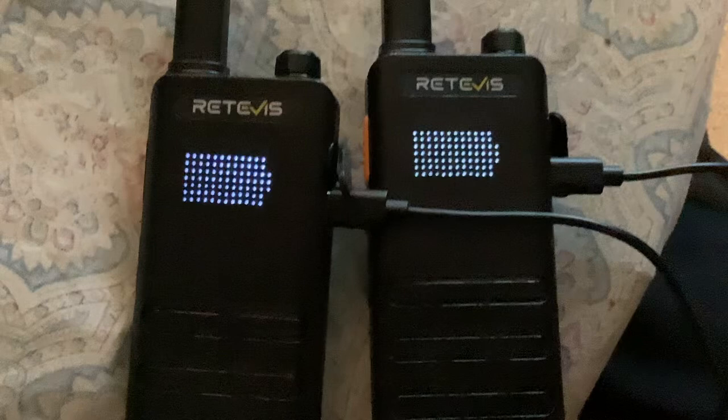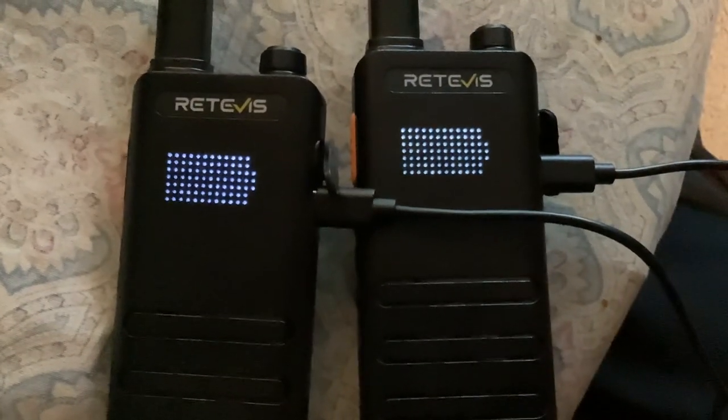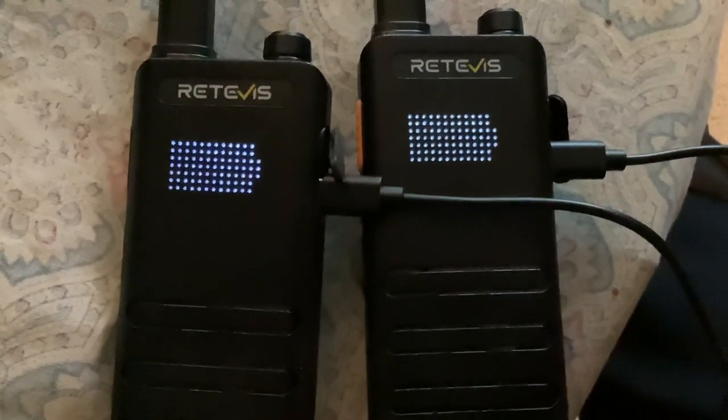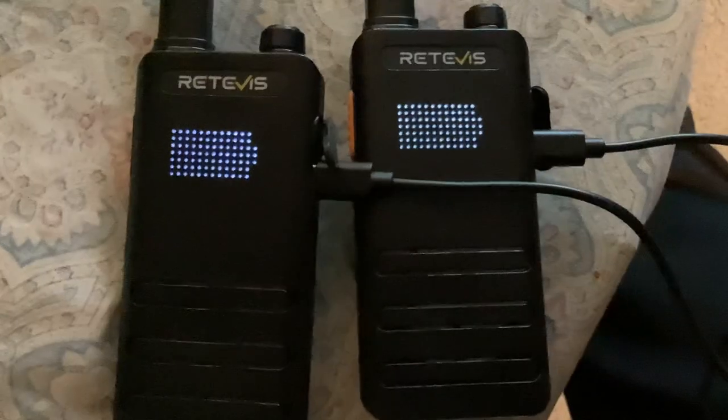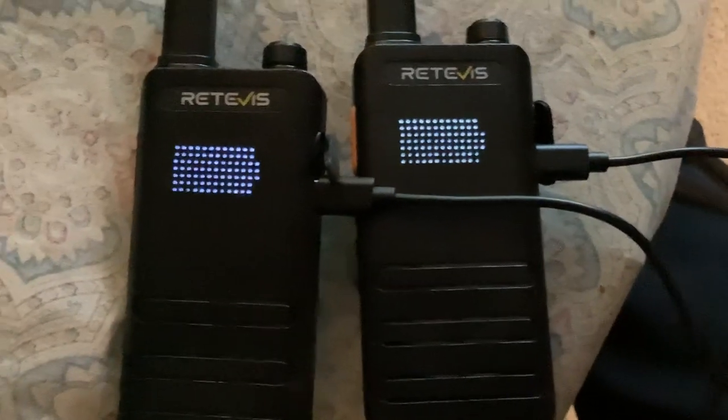Real simple, real easy. When you're at a full charge — and I've had these guys plugged in not too long — you're going to get the full battery display. So it just looks like a little battery. Makes sense, right? Just wanted to show you how easy that was, and that's with the charging cable that comes included.